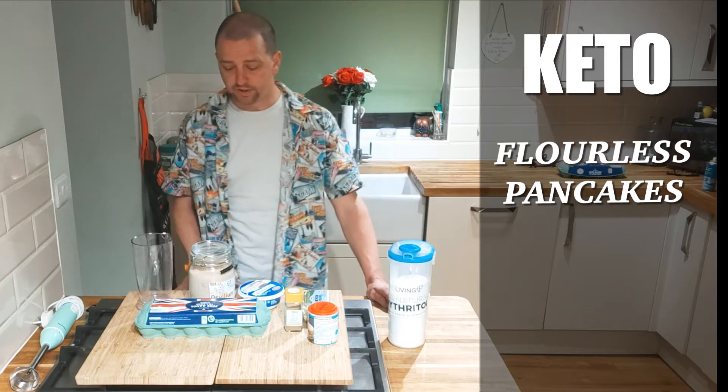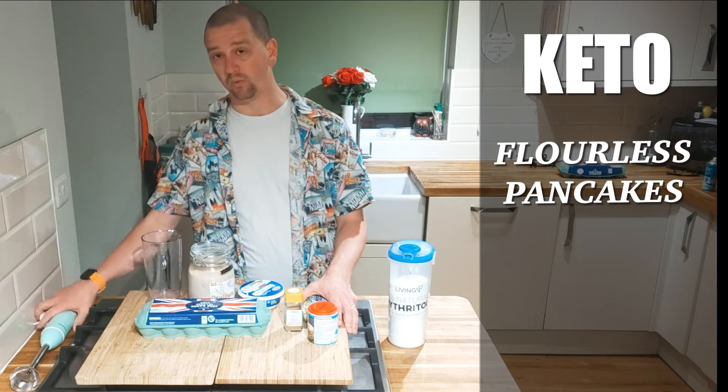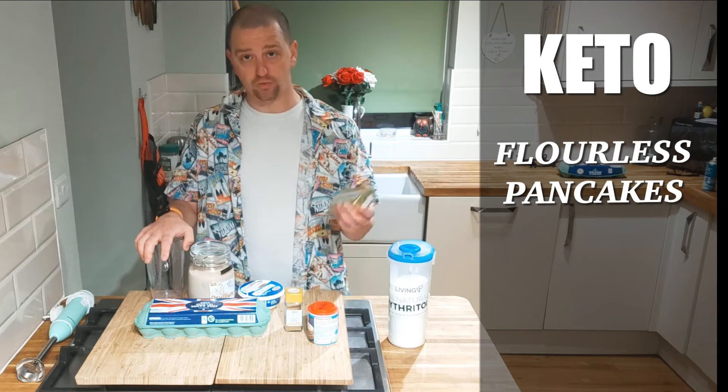Hey guys, welcome back to my channel. Today we're going to be making flourless pancakes. We're going to be using all this stuff, whack it in here, use this to whizz it up good, whack it in a pan. It's going to taste brilliant. Let's get on with it.